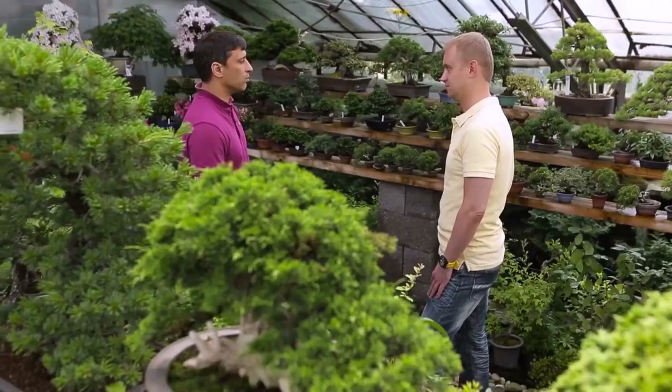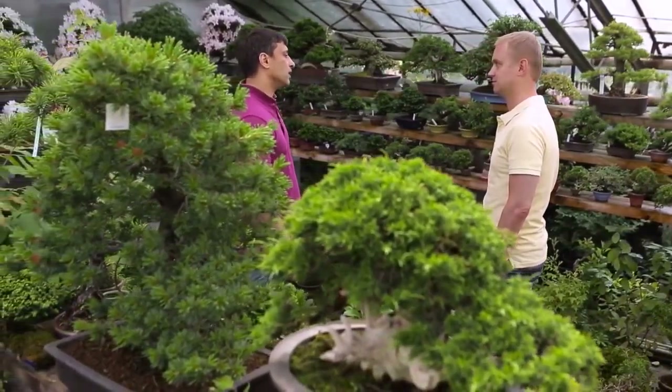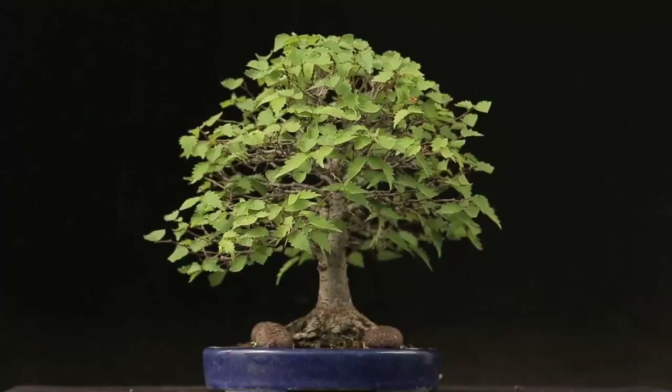Bonsai takes a lot of time to grow. How many years does it take before you can refer to a plant as Bonsai? If you start from scratch by planting a seed, then it will take 10 years to grow a harmonious tree which will look beautiful. If you have a pre-Bonsai, then within 3 to 5 years you may have a proper tree.